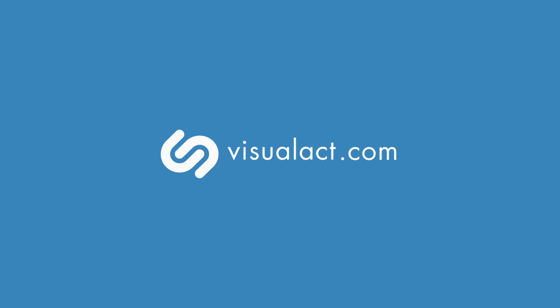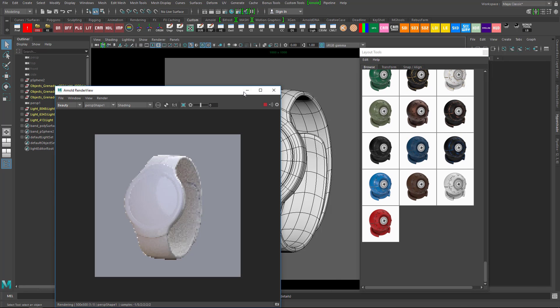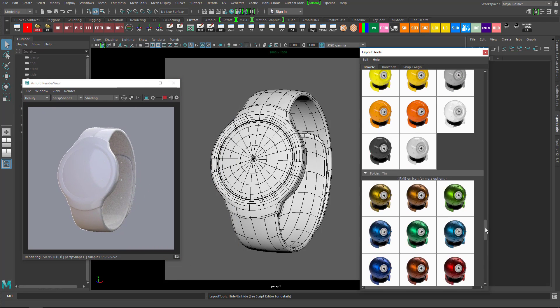My name is Yasush and I'm the creator of Survival Shaded Pack. Today I'm going to render a 3D watch model. I'll be exploring different styles for this watch and mix different materials like shiny plastic, aluminum and leather to create a couple of variations.